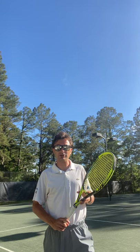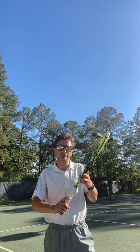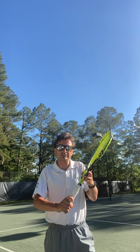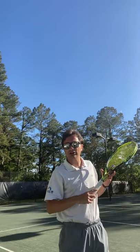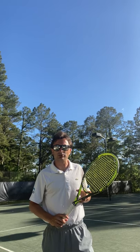Next time you play tennis, try holding your grip as relaxed as possible. It's not necessary that we squeeze the grip with a death grip. Instead, try holding it as loose as you possibly can without letting the racket fly out of your hand. This will allow you to play as fluid as possible.